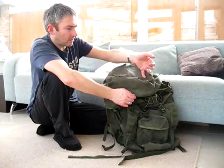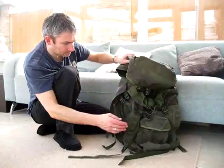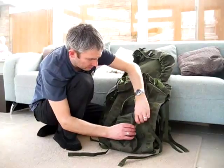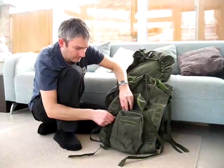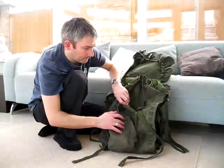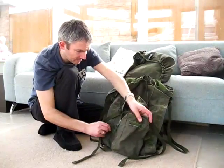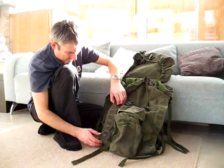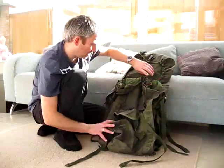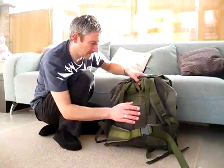You've got extra loops on the top for adding extra bits, maybe a roll mat or something like that. Then you've got pockets at the front which can be used for a water bottle or such like. There's a good side pocket and more loops out of the side — these loops are stitched all the way down so you can put all sorts of things in there.